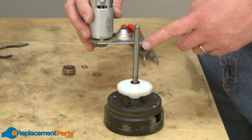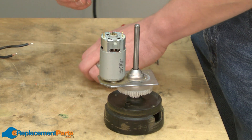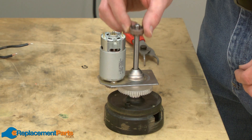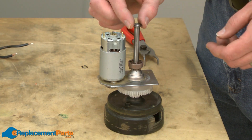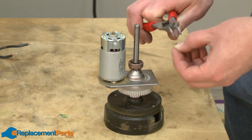Now I'll replace the motor assembly onto the spindle shaft assembly. I'll replace the bushing, the washer, and secure it with the retaining ring.